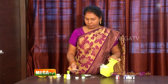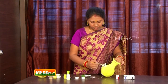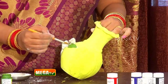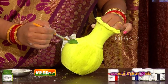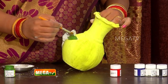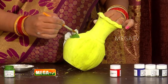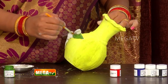Now we are going to color it. I am going to add green to the leaf. Now we are going to add green to the leaf. We are going to add green to the leaf. Let's finish the green color.